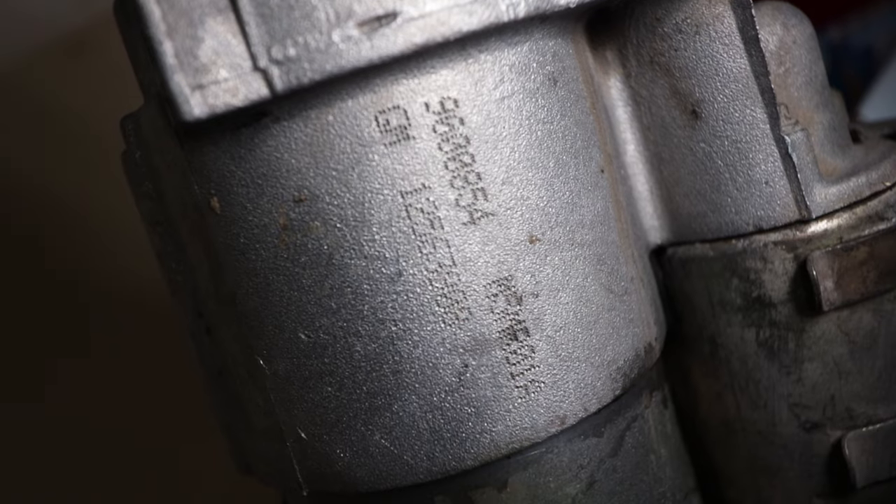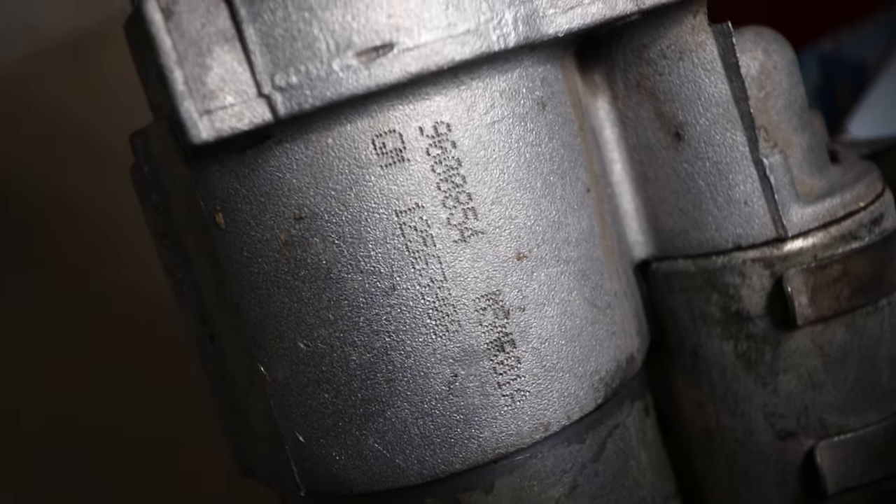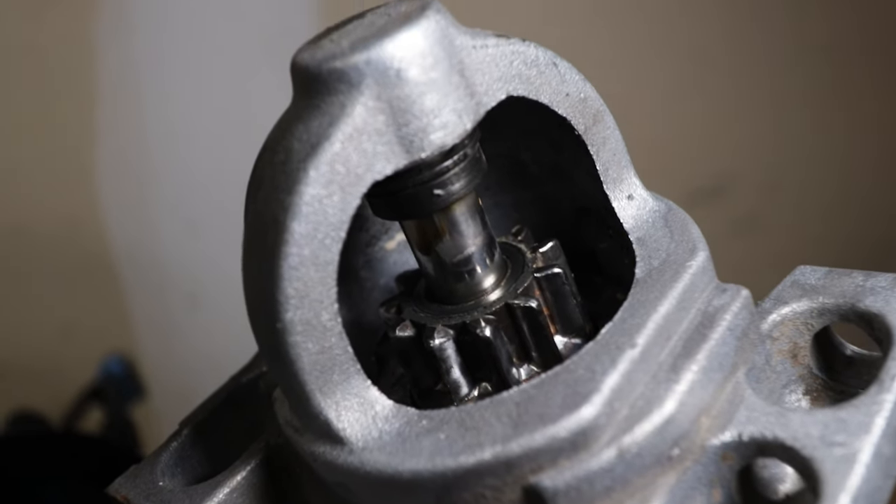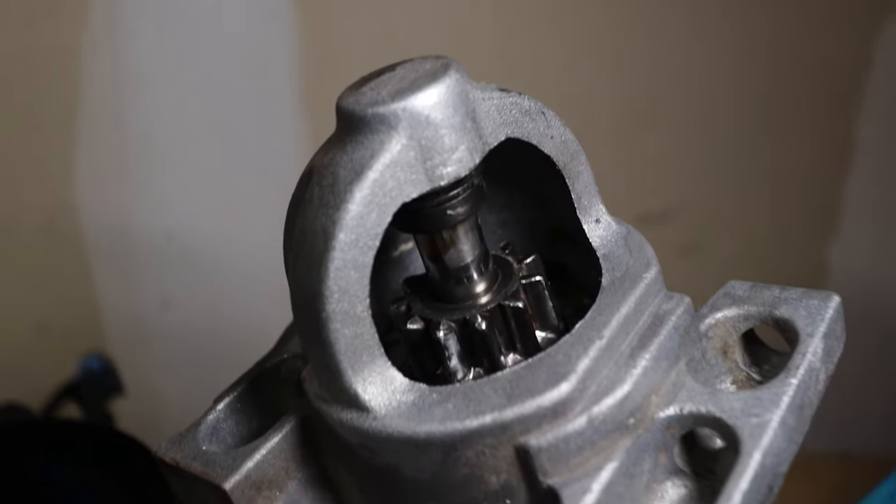I'd rather do it once the right way than twice or three times the wrong way. A little time now is going to save me time later — just remember that next time you think about cutting corners. So I found something pretty cool: I think this may be the original starter that came with this truck back in 2001 because it's got the GM casting numbers on the side. That's the actual GM stamp on there. Take a look at those teeth — they're still all in decent shape. If that's actually the original starter, that's incredible. Usually starters don't last that long. Kudos to you, GM.